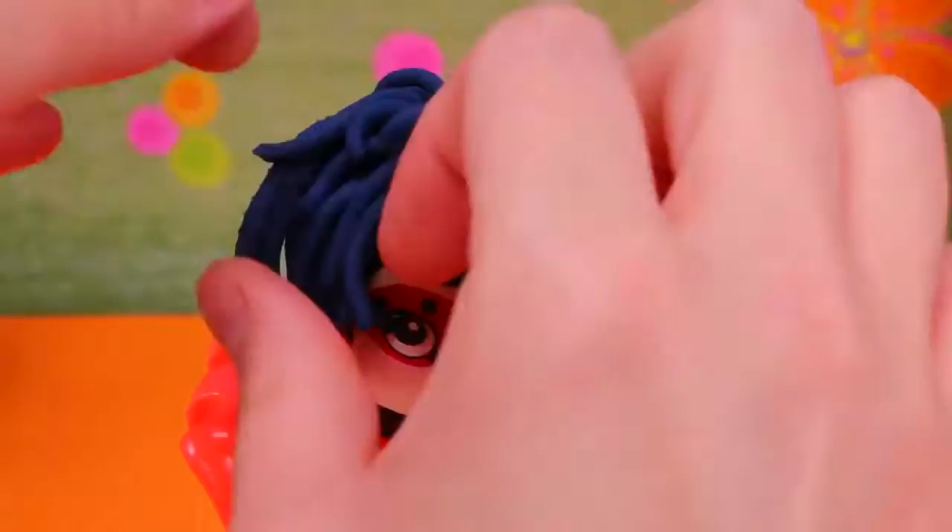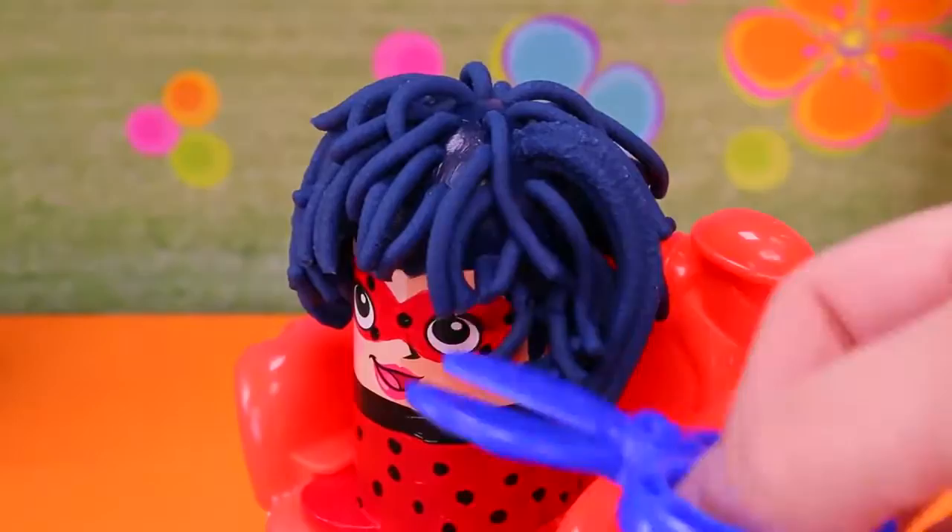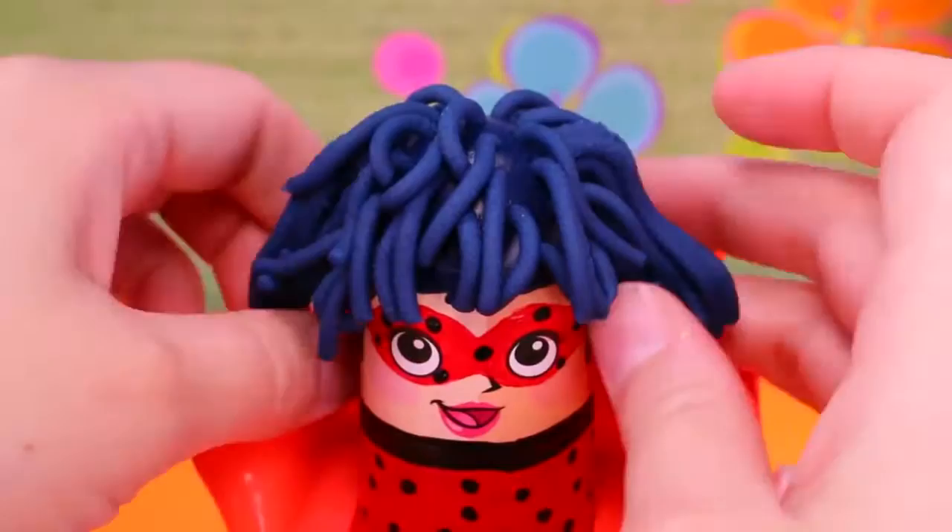Let's style it up a bit! And we gotta give her a haircut! If we twist some of the Play-Doh on the side, it kind of looks like pigtails! She's so cute!